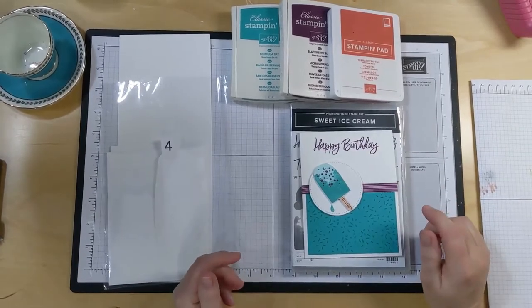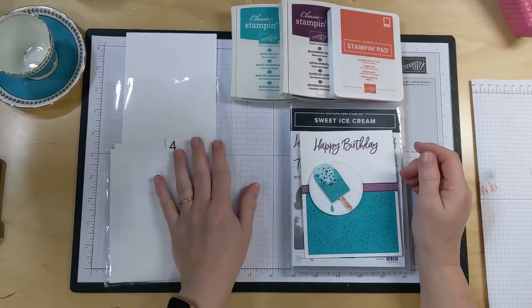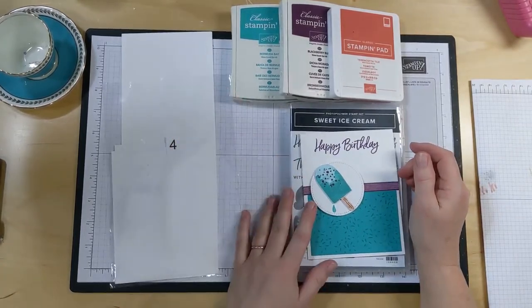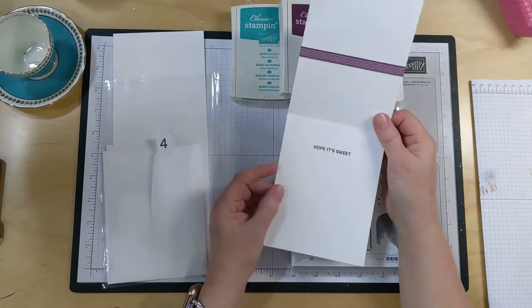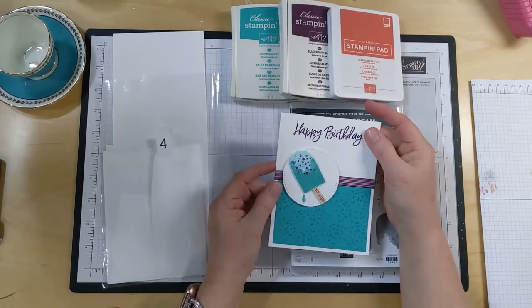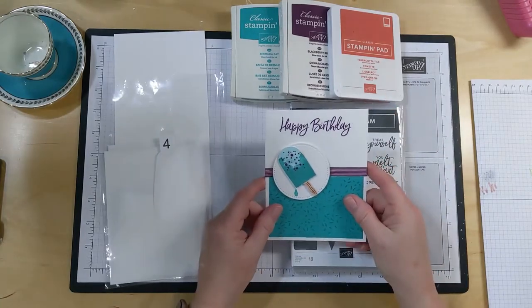Hello and welcome back to We Are Crafted in His Image. This is Tammy. Today we are on our last project for the March Cocoa and Crafts class, and we are going to make this super cute birthday card. It says Happy Birthday. I hope it's sweet. Let's not waste any time - we're going to go ahead and get started on it. It's pretty quick to put together.